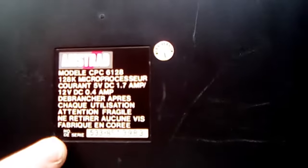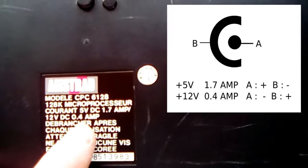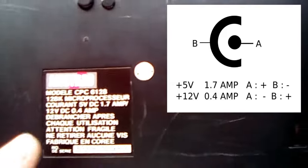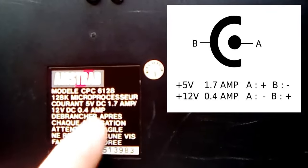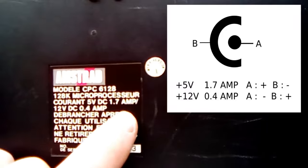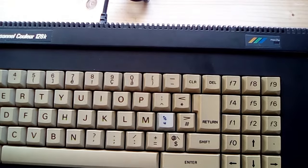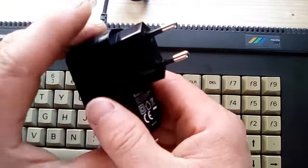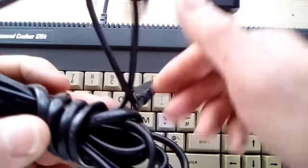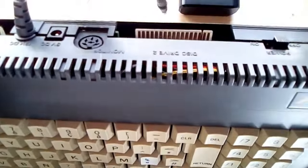Looking at the back, the 6128 needs two power supplies. It needs a 12-volt DC supply providing 0.4 amps for the stepper motor in the disk drive — if you're not planning on using the disk drive it'll work fine without this. The main power supply it needs is 5-volt DC providing 1.7 amps. What I did was use a 5-volt 2-amp tablet power supply and a USB cable that I snipped and put a barrel jack on the end to fit into the 5-volt slot on the CPC.